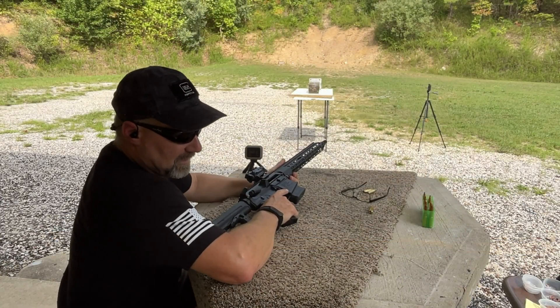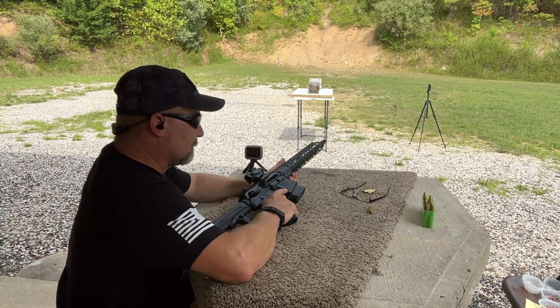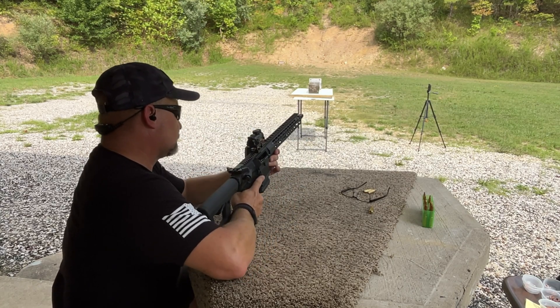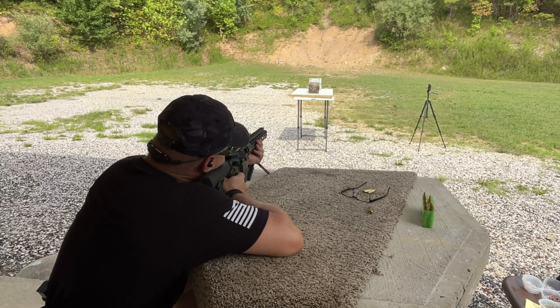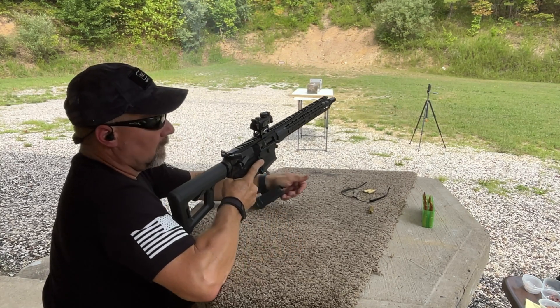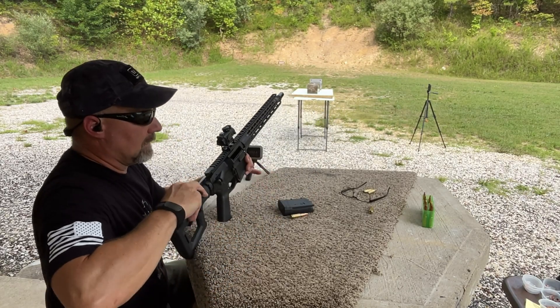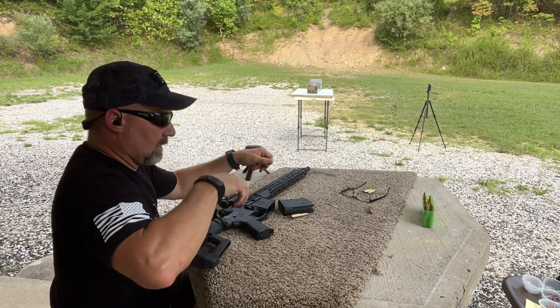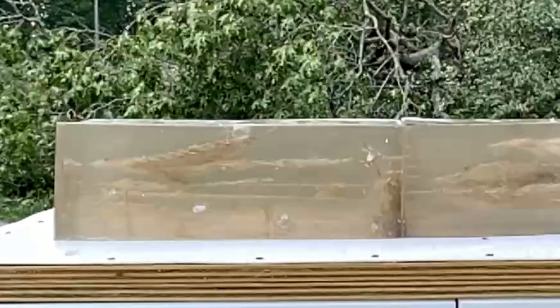Let's go see if we can get one more of these in the gel block without breaking our table down. Barnes TTSX 160 grain, shot number three. Looks like our table stayed intact that time — that's a good thing.